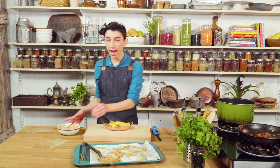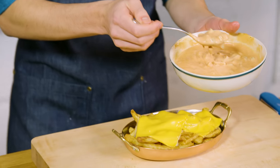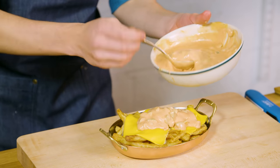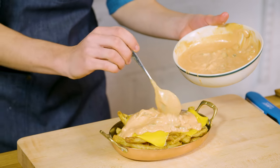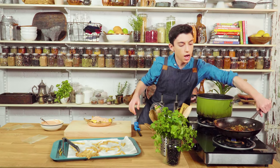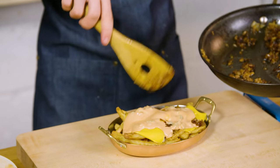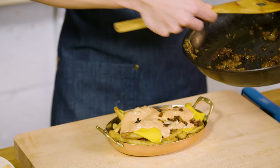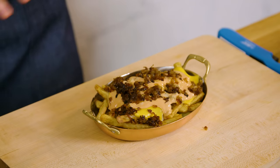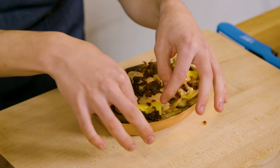Our cheese is now melted and I'm going to add on top of that some of the animal style sauce that we made earlier, which has the ketchup, the mayo, the pickles, and all those delicious flavors in there. Then finally, I'm going to top it off with these onions that have been caramelizing while we made the whole thing — they look delicious right now. I need to just dig in right now. This looks like absolute comfort food, like fast food heaven.